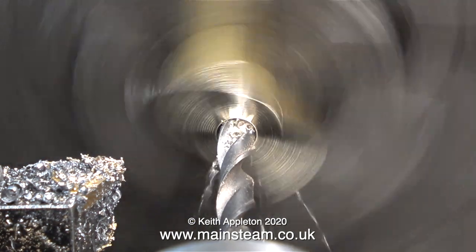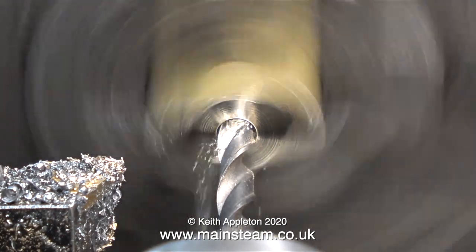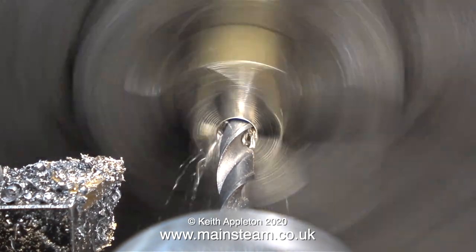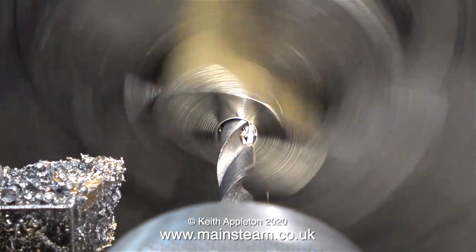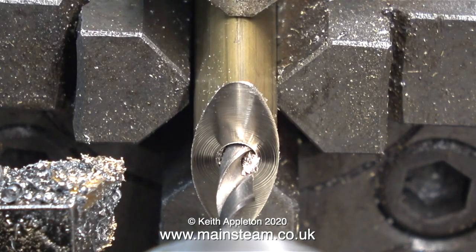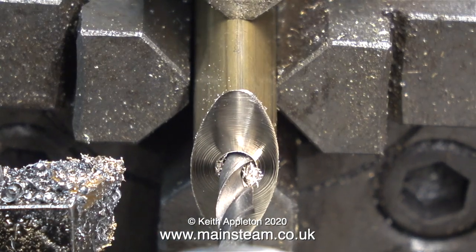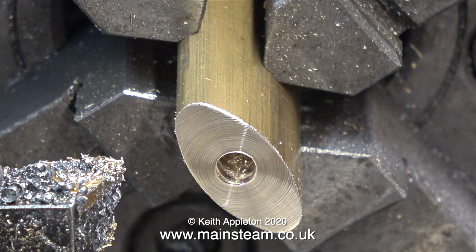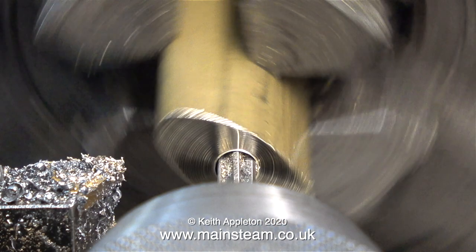I used the centre drill first and then I followed it with a twist drill that is one imperial size under 3 sixteenths of an inch, because the first part to make is the piston rod gland. After drilling the hole I then realised I needed to pull the casting a bit further out from the jaws of the chuck. The next part of the job is to ream this hole to an accurate 3 sixteenths of an inch in diameter. I slowed down the lathe and used a 3 sixteenths reamer.